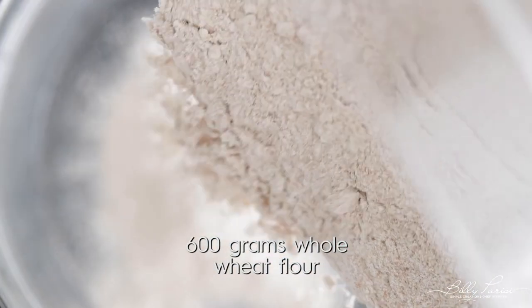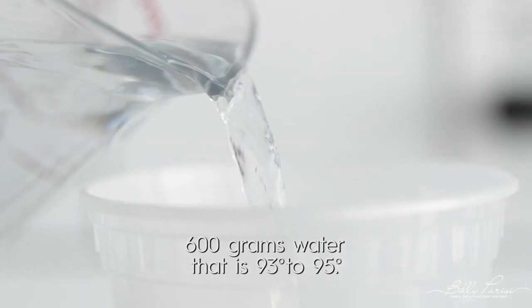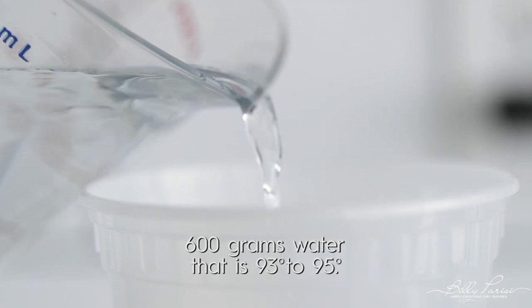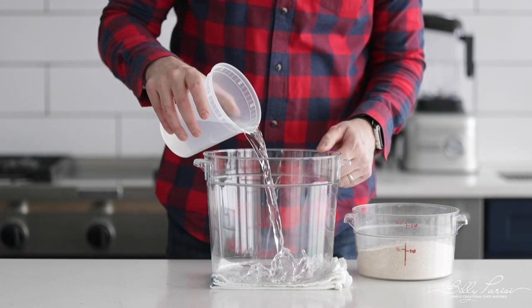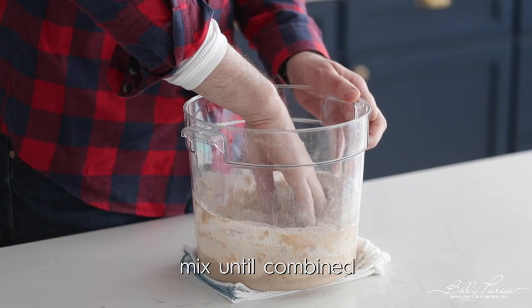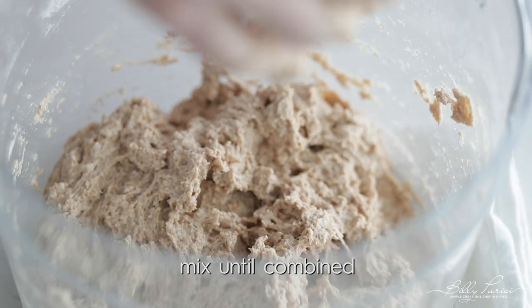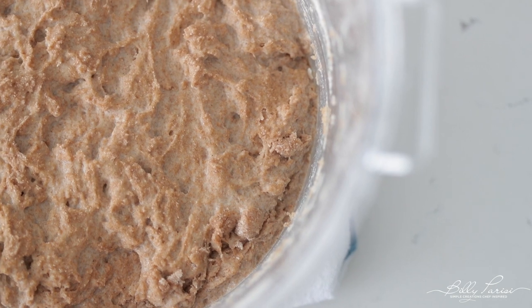The first thing we're gonna do is measure everything out. I'm gonna be using 600 grams of whole wheat flour and 600 grams of water. We want the water temperature to be a little bit higher — since my studio is cooler, around 65, I'm going up to between 93 and 95 degrees. Go ahead and add the water, then the flour to that nice big tub. Stir it with your hands until it is just combined — don't over mix. Let it sit out for about two hours to let some natural yeast collect in that mixture before putting a top on it and letting it sit in a warm place.